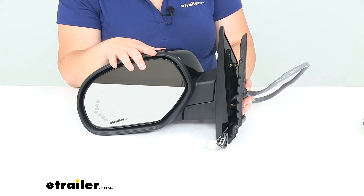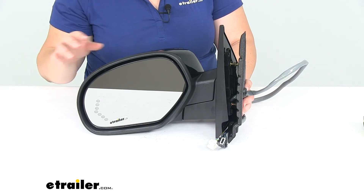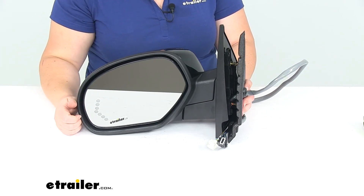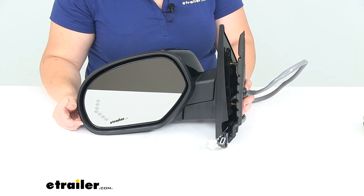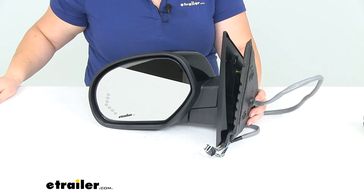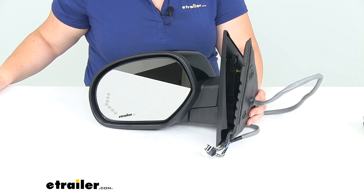Again, this is for the driver's side. If you need the passenger side, that's also available here at eTrailer.com with those same features, and that's going to be part number KS62151G. I hope this has been helpful in determining whether or not this is the right mirror for you, and that's going to do it for our look at the K-Source replacement side mirror for the driver's side for Chevy and GMC vehicles.